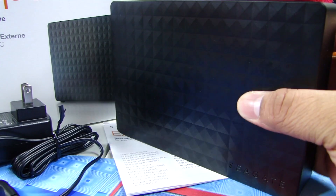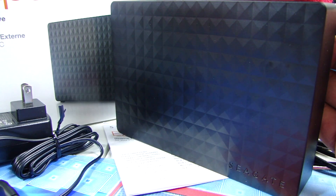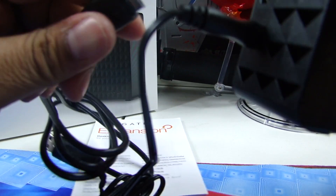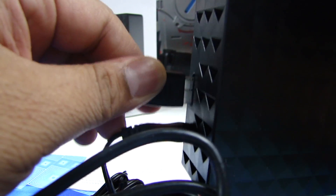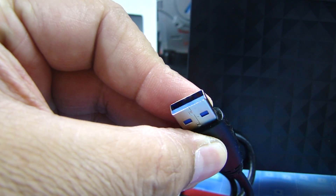It should be fairly simple to use on your Xbox One, so let's go ahead and do that. It's actually going to be very easy. All you do is plug that in, plug it into a power source, and plug this end into any of your USB slots on the Xbox One.